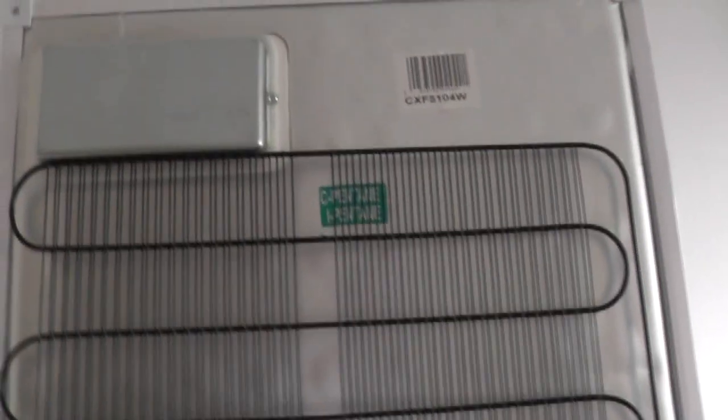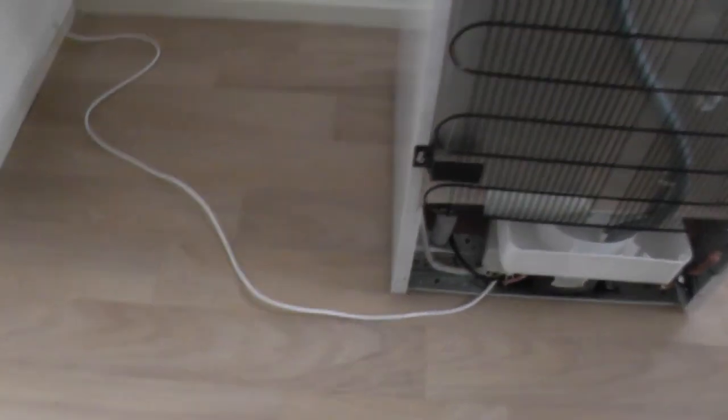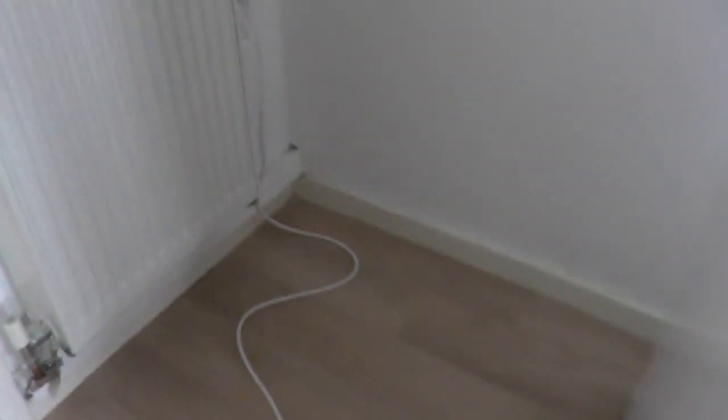I've had this fridge for four months now. The cable is about two metres long, but you want to be a lot closer than that to the plug.